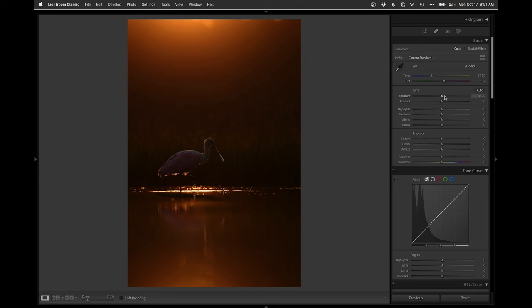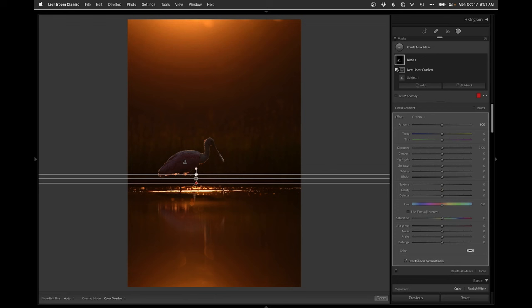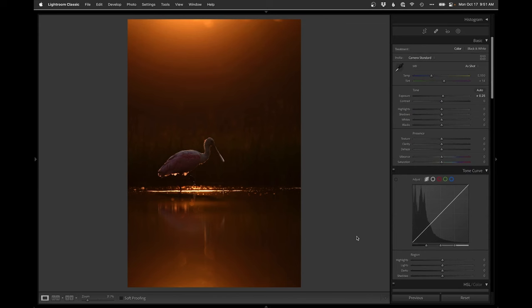Now it's all about the bird a little bit more. I'm going to go just a tad lighter, then try a subject select. My goal is to enhance those highlights, and I don't want the bottom half getting any adjustment so I'll subtract a linear out. Then we're just going to lighten up the highlights and whites and drop those blacks to maintain contrast. Overall it should kind of pop that bird out, especially the rim lighting. I love backlighting.